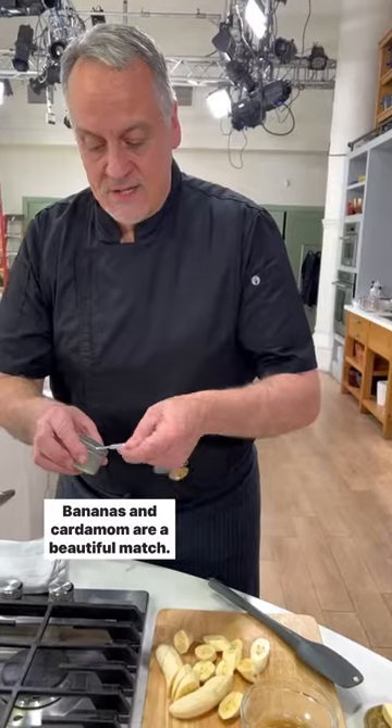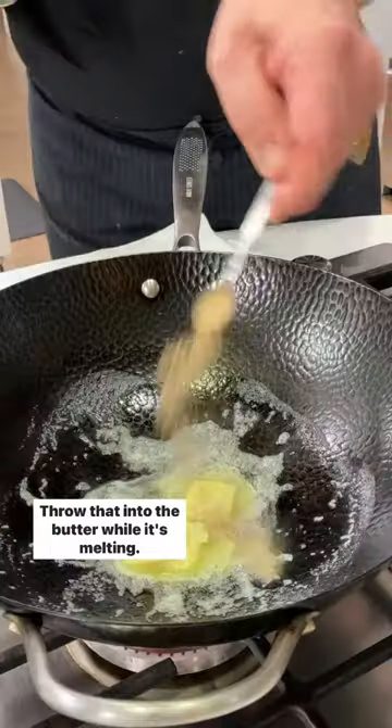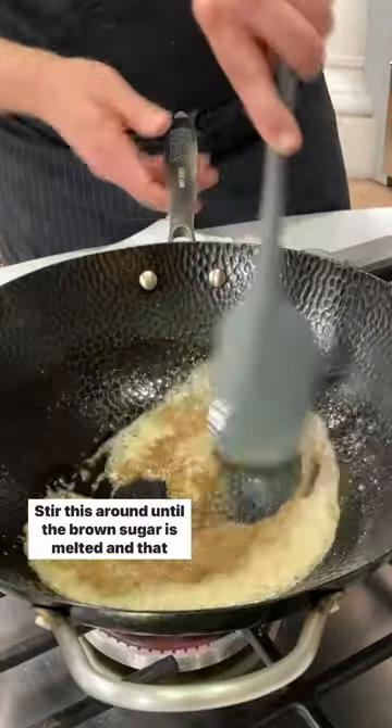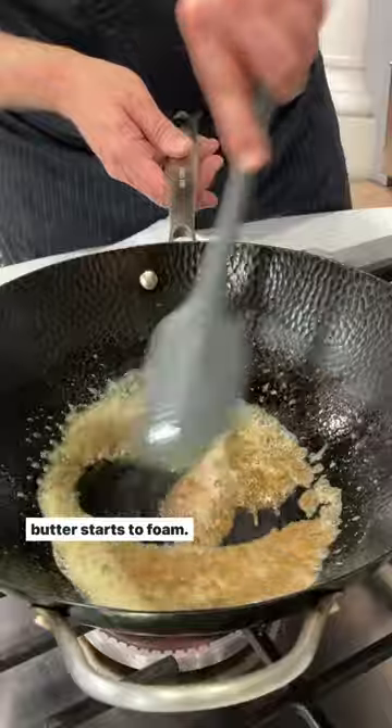Three tablespoons of butter. Bananas and cardamom are a beautiful match. Throw in the butter while it's melting, then three tablespoons of dark brown sugar. Stir this around until the brown sugar is melted and the butter starts to foam.